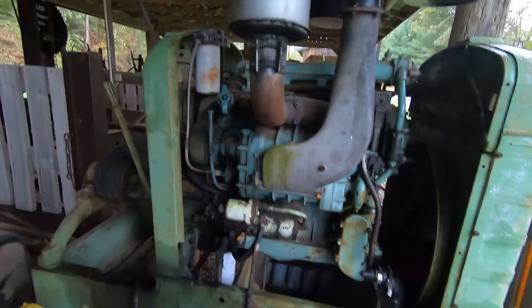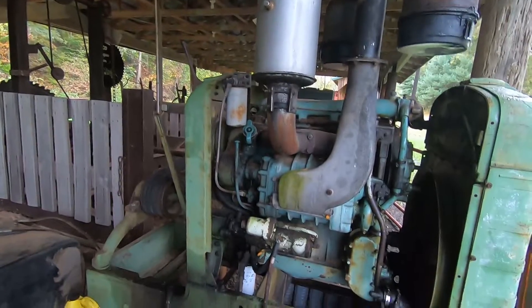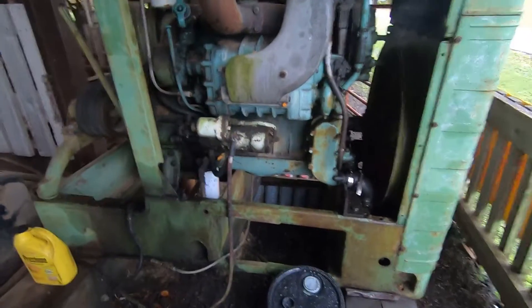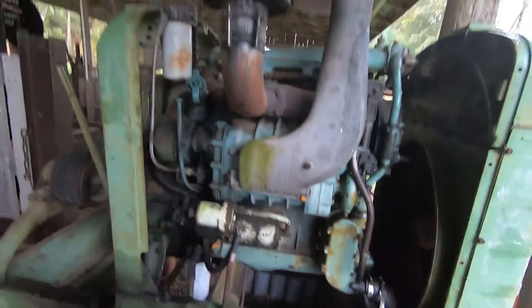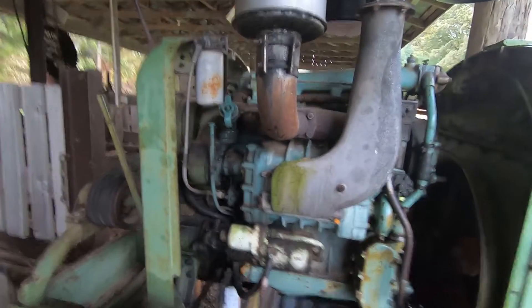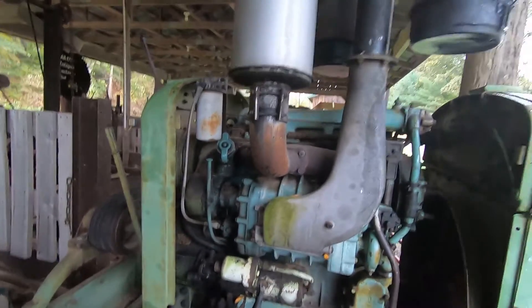Today we're going to change the secondary fuel filter on this GM 471 engine. We ran it this year at the fair — it's at the local fairground, it's a great machine. I've done this before; it runs once a year. So Phil and I thankfully changed the oil. It takes five gallons of oil — straight weight oil, SAE 40. That seems to make it very happy. We put in almost five gallons, about four gallons and three quarts.